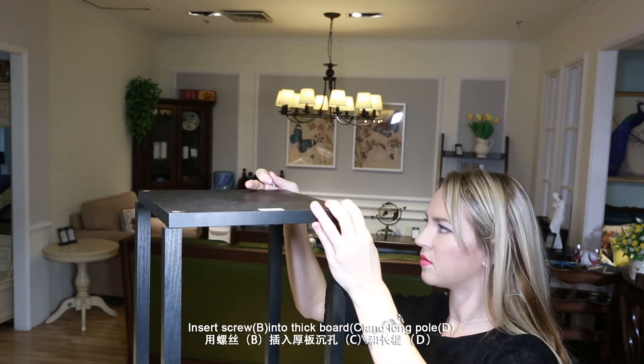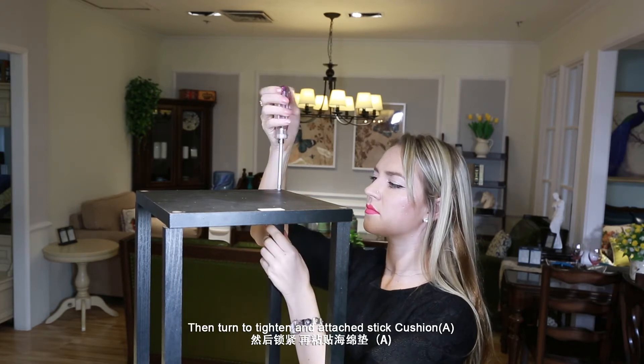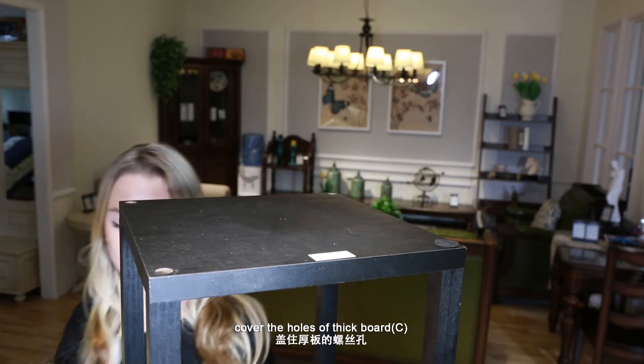Step 5: Insert screw B into thick board C and long pole D, then turn to tighten and attach stick cushion A. Cover the holes of thick board C.